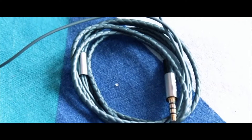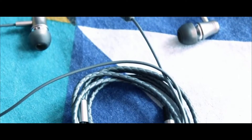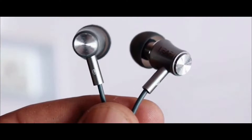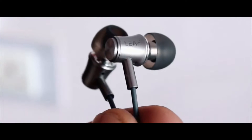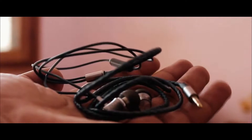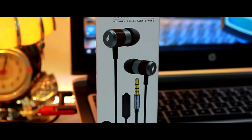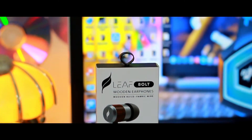Leaf Studio addressed this issue with the Leaf Pull wired earphones, which grabbed attention and was quite a hit among Indian customers. People loved it because it was a unique offering, like the premium leather cord, which is one of its kind in the budget segment, and it also produced some real authentic bass. Leaf Studio recently added premium looks to quality music with its newly launched Leaf Bolt wooden earphones — let's find out in this exclusive Leaf Bolt review.